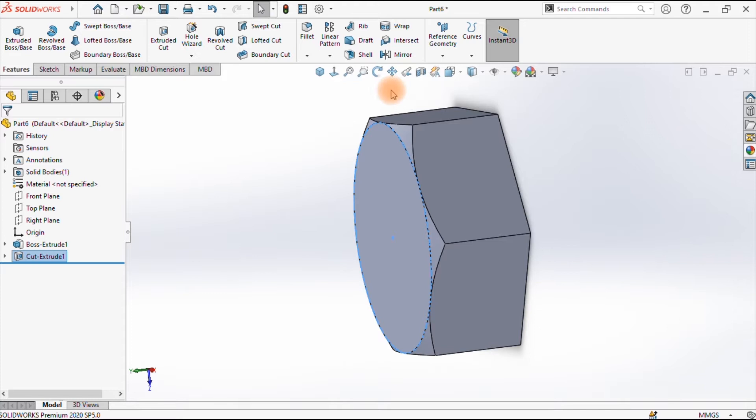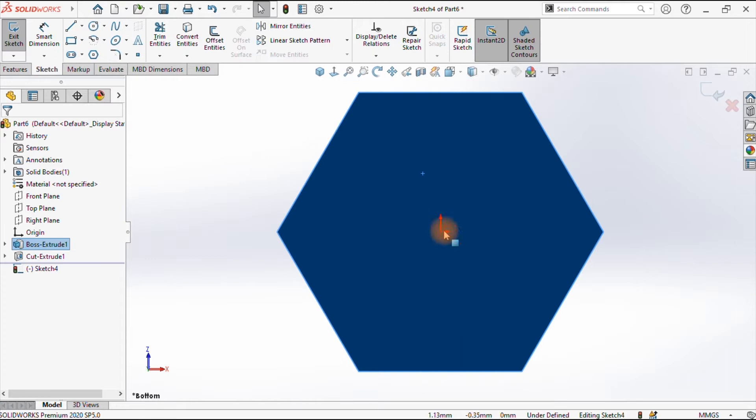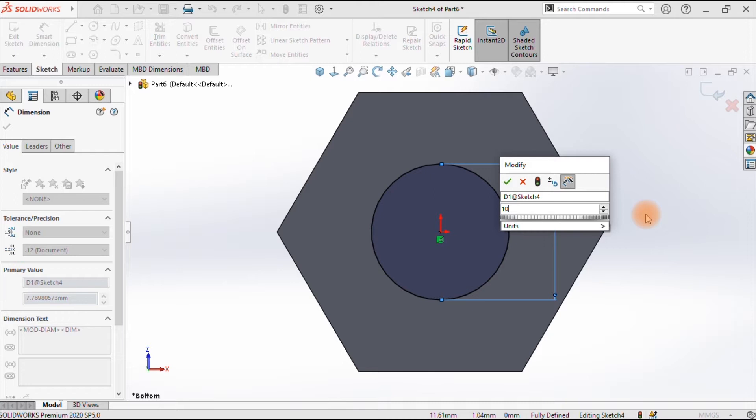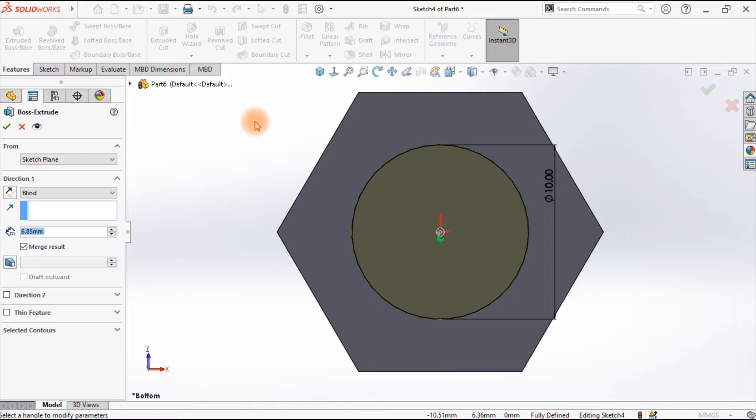Having chamfered that side, I'll go to this side, select it, sketch on it, and make it normal. Draw a circle — we are going to draw a circle size M10 which is 10. Accept that, dimension it to size 10. We accept that and extrude this circle to a depth of 15.